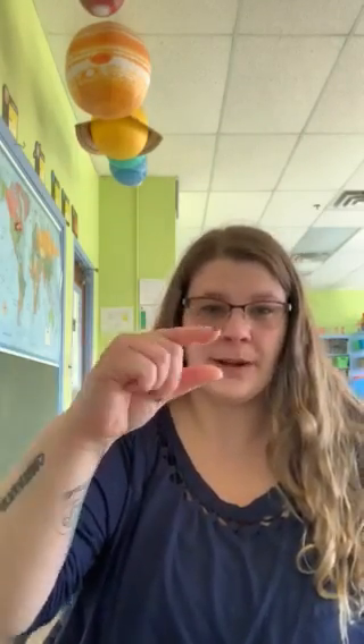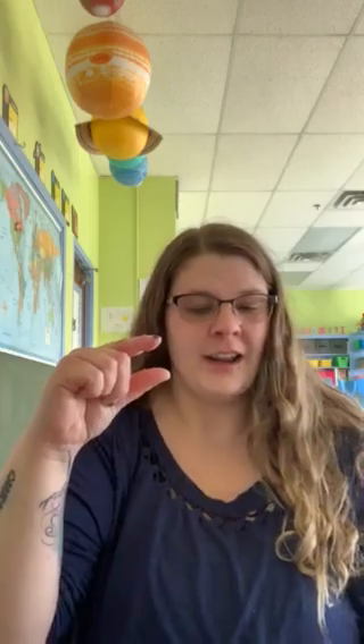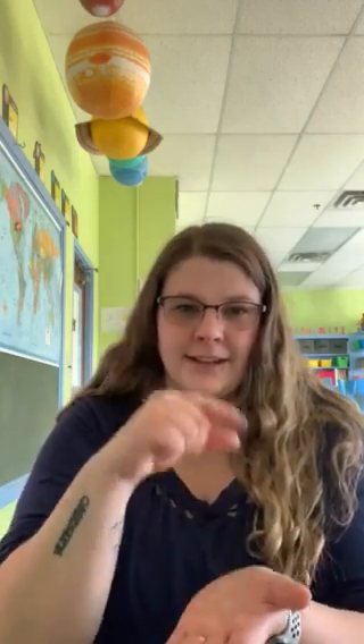Next we're gonna do chicken. So you're gonna make your fingers like this, open it up just like baby shark, and you're gonna hold up your hand. You're gonna touch your mouth and then your hand. Chicken.